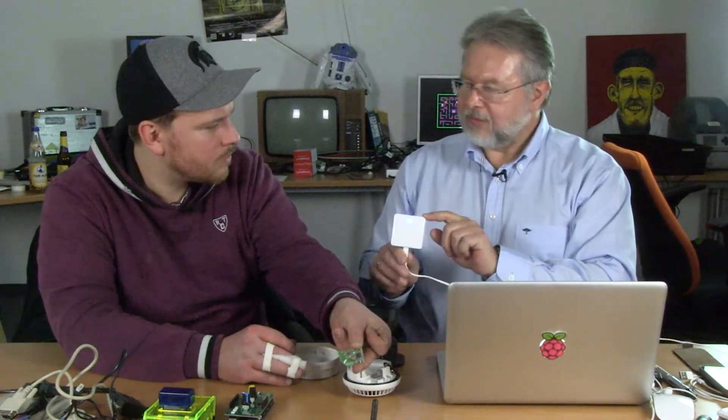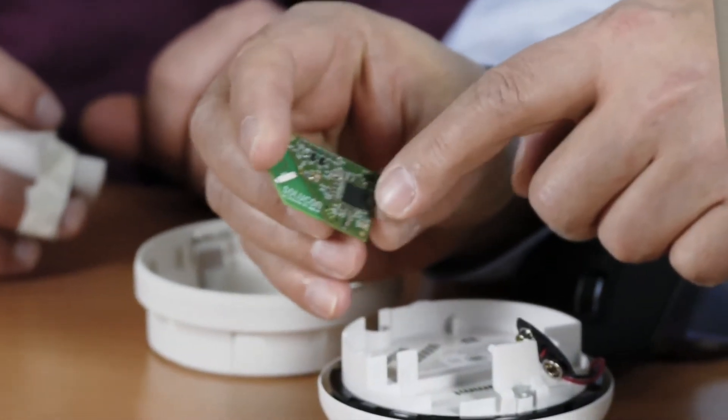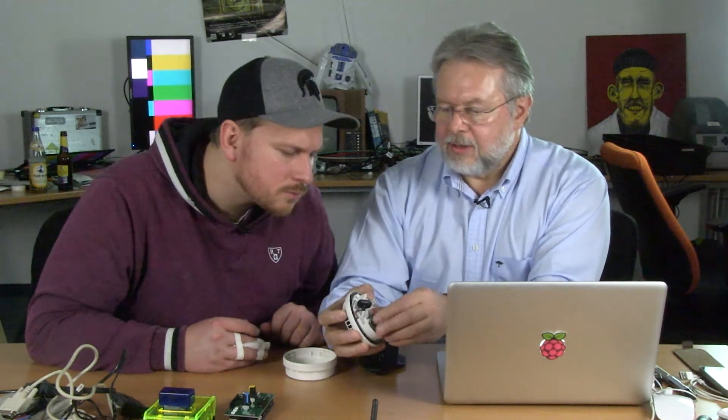So what do we need for this? First we need a gateway — a gateway at 868 megahertz. This is connected to Wi-Fi on one side, and on the other side it uses a radio to communicate with this chip here. This is a radio chip with all security and cloud communication layers burned into the chip. And you built it? Yes, we built it. It takes a short time and we want to use it to retrofit the smoke detector now.